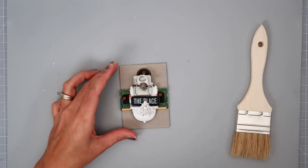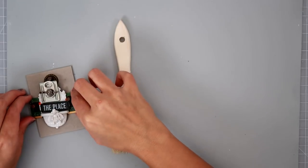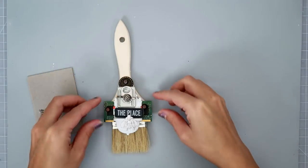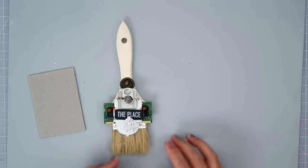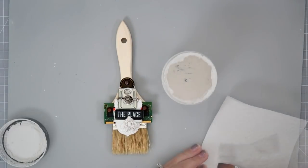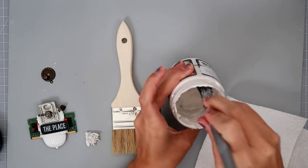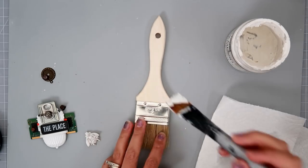So I started placing all of the items on this piece of chipboard, which I did off camera, but I'm just kind of going through the motion of what I did. It was a mess — I had pearls everywhere, beads, all sorts of different things all over my floor. And then I decided to just kind of transfer all of that stuff onto the paintbrush.